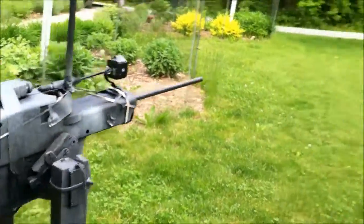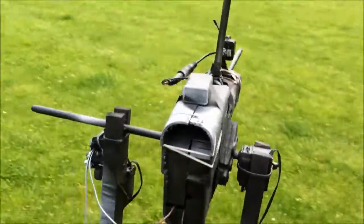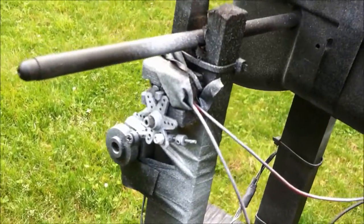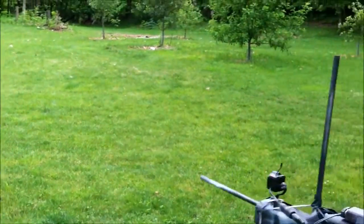As you can see, it goes up and down and side to side. The third servo flips a switch that acts as the trigger for the airsoft gun. There are BBs coming out right now, but it's hard to see.